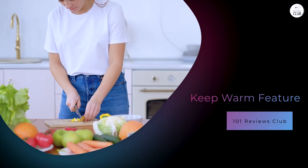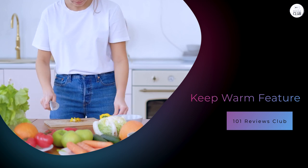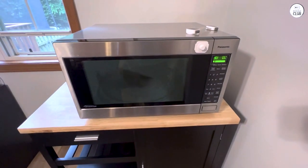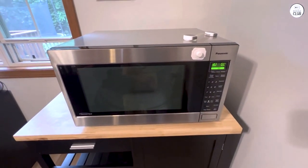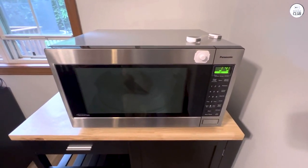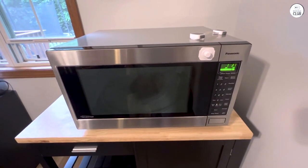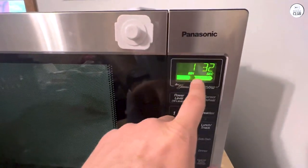Another feature I've used more than I expected is the keep warm function. I like to prepare meals in advance, and this microwave lets me keep things like soups or sauces warm without cooking them further. I usually make gravy ahead of time when I'm hosting dinner, and instead of leaving it on the stove, I just pop it in the microwave. It works as advertised — the food stays warm without drying out, which is something that happens with my stovetop method. This feature is especially helpful if you're juggling multiple dishes at once.